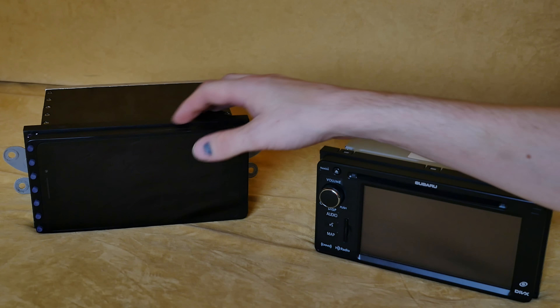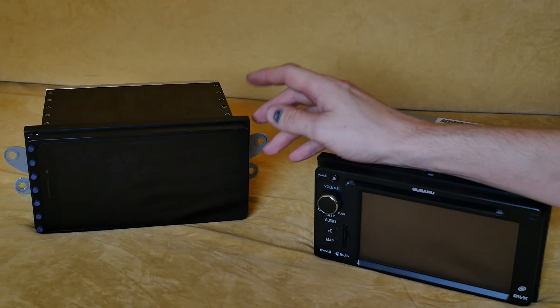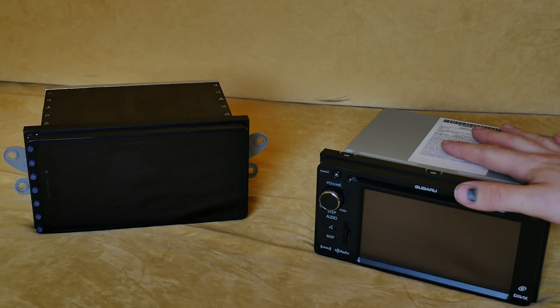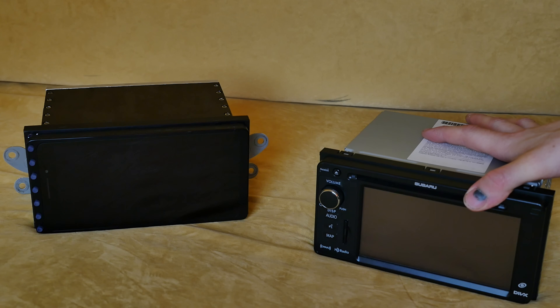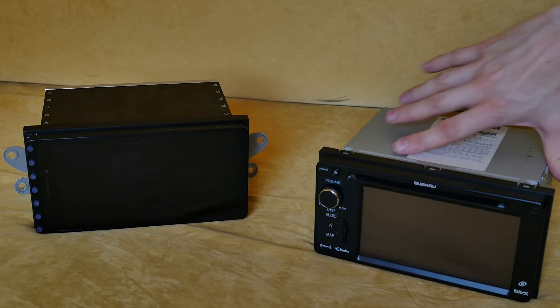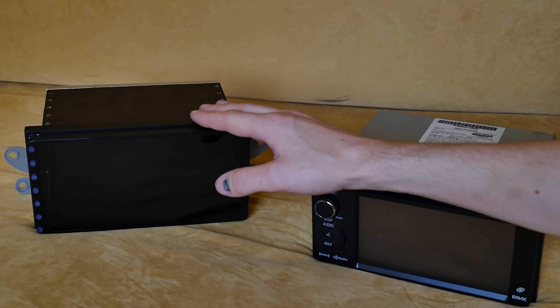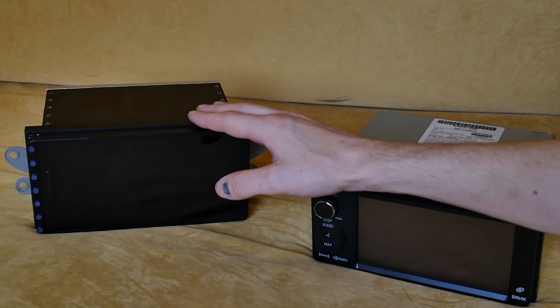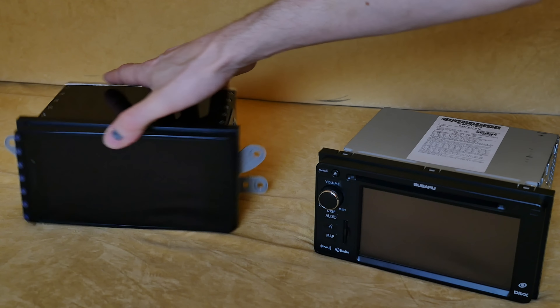In daylight you can see all the screws and so on. The electronics are at least from 2008, and this is running Android 5.1.1. It has 8 cores, 2 gigabytes of RAM, and over 160 gigabytes of storage — quite a lot.